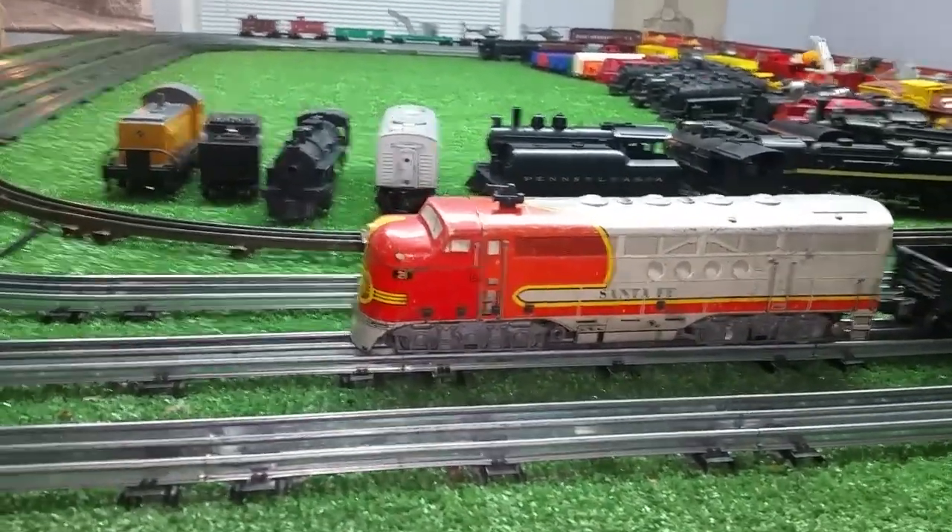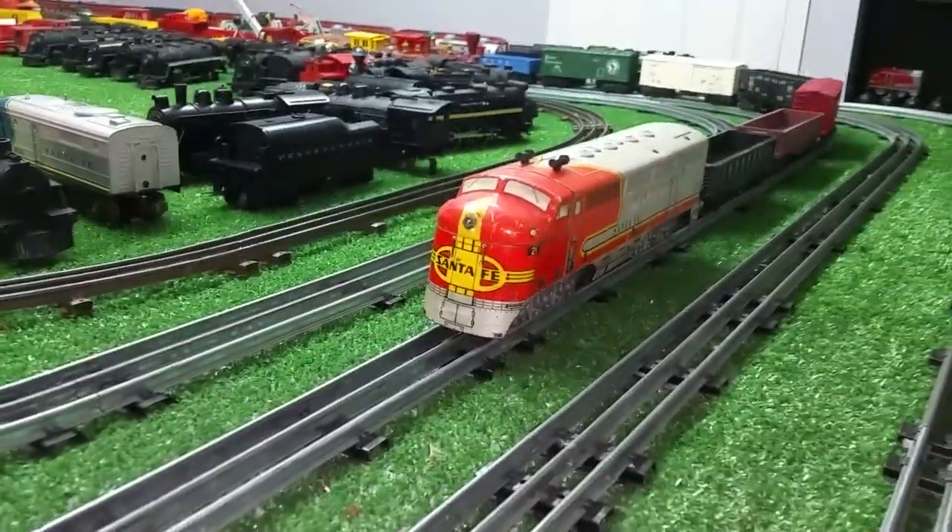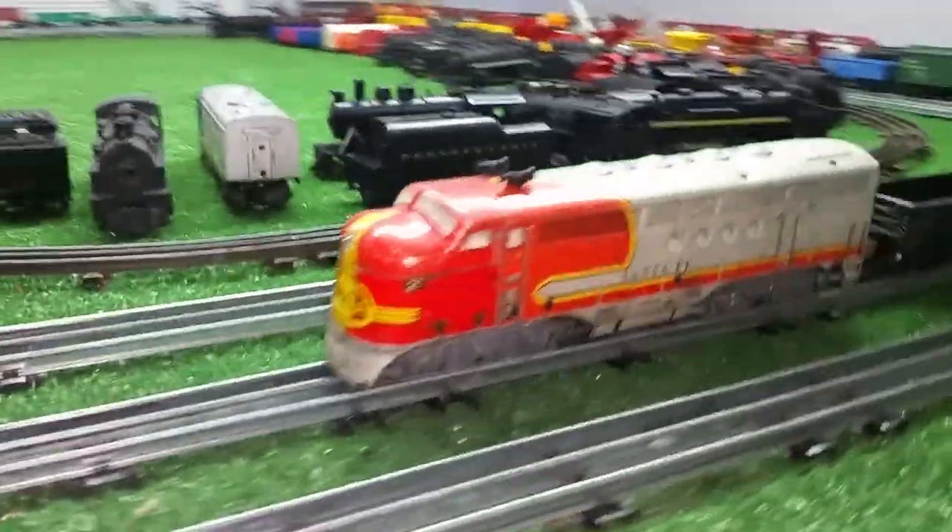This is a big monster tin litho locomotive. I got this on eBay for — I forget — 12 bucks, I think.